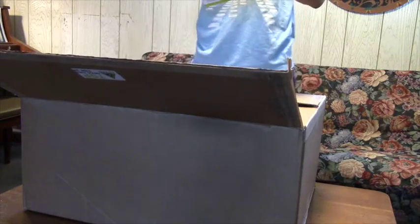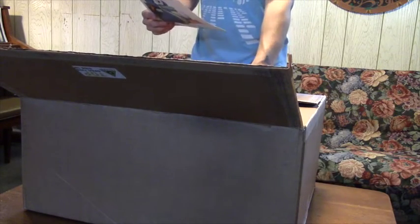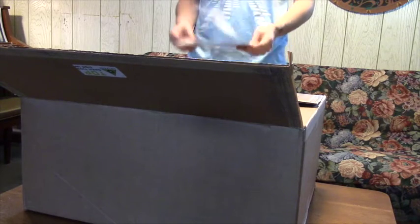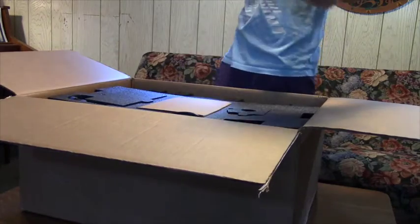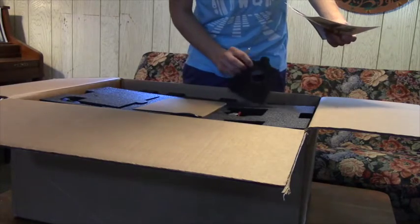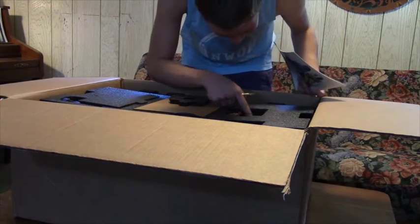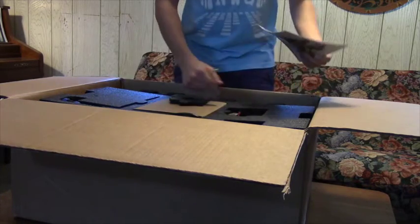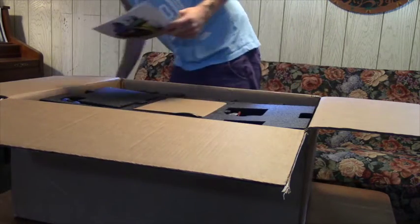This is a nice, fancy... Wow, they mean business. There's an entire pamphlet about how to unpack your printer. Wow, this is cool! I need to figure out what I'm doing.